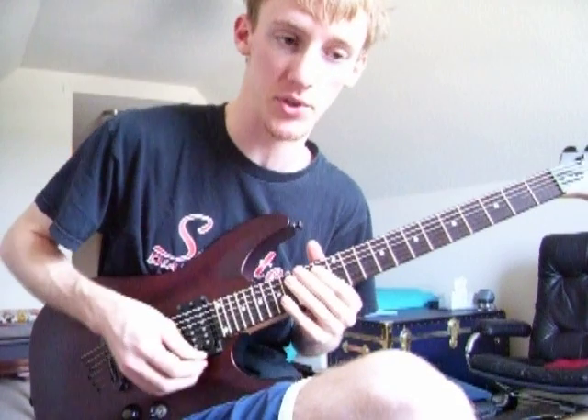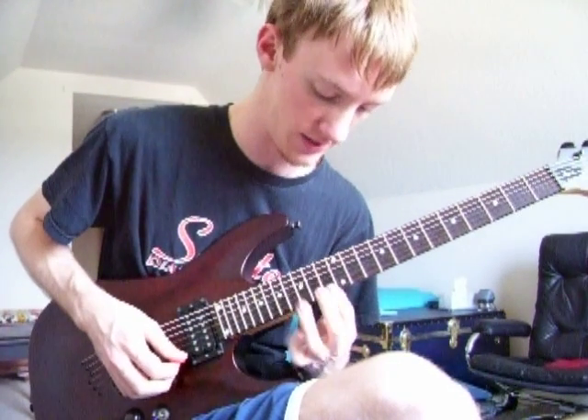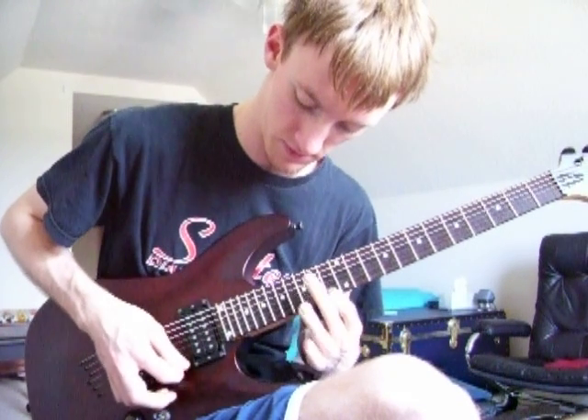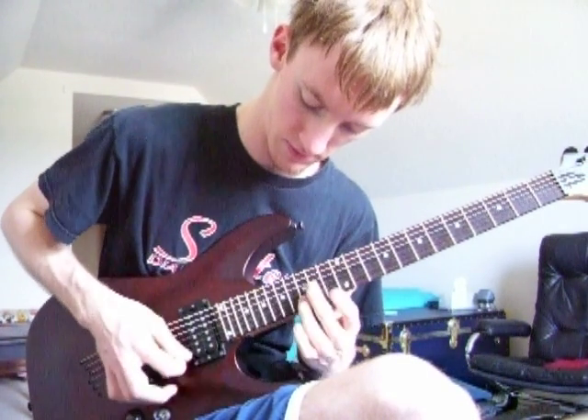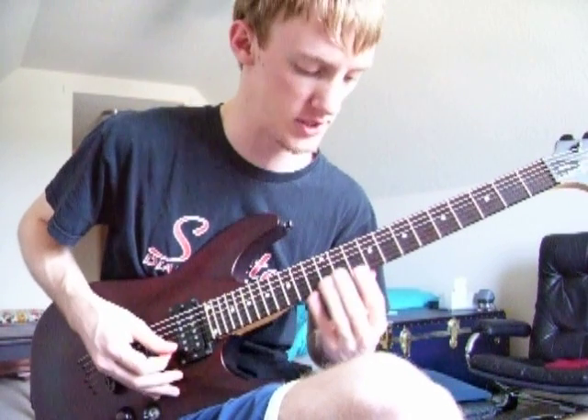Sometimes I'll skip the top and bottom strings, sometimes I'll completely skip the down stroke on all the notes and just catch them all like this. I'll basically just be going with no right hand at all. I do that a lot for small arpeggios.